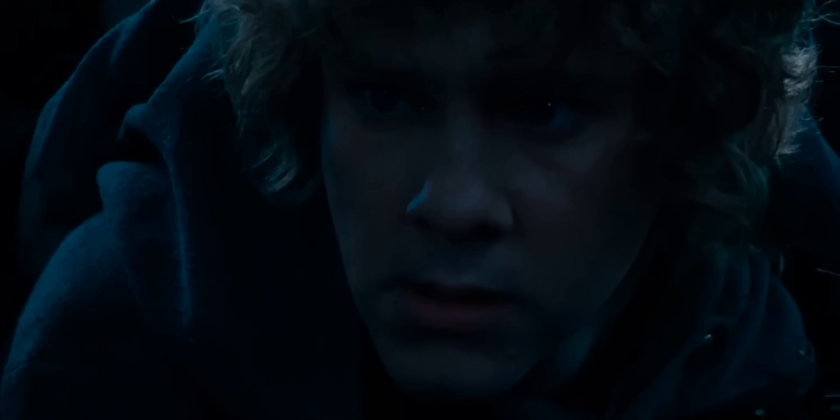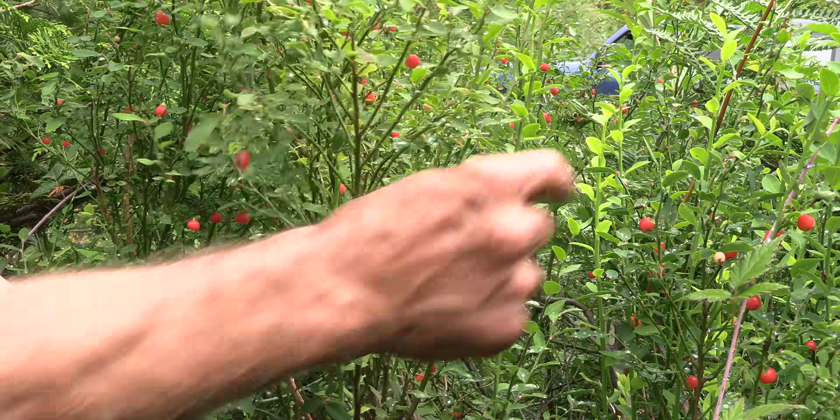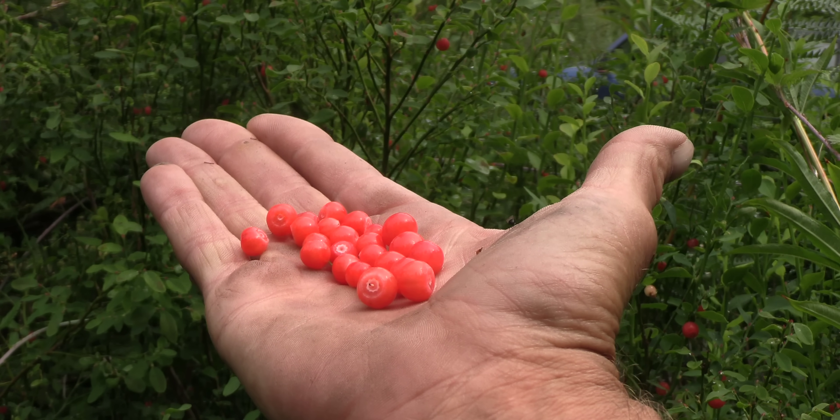I need 18 pounds of huckleberries — that's a lot of huckleberry picking. Process them today is what we have to do. Nice big berries though — pretty impressed.